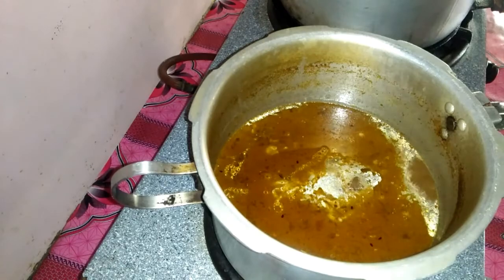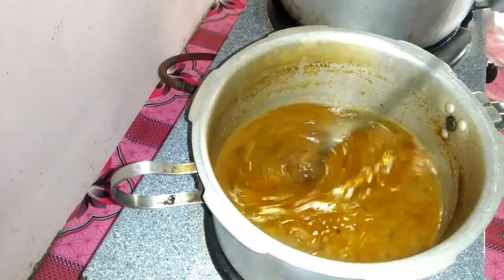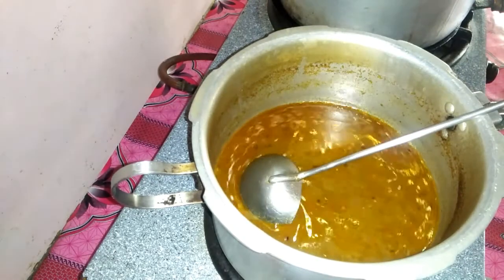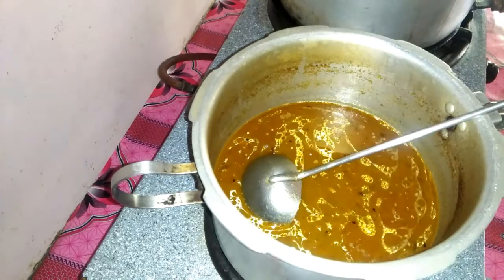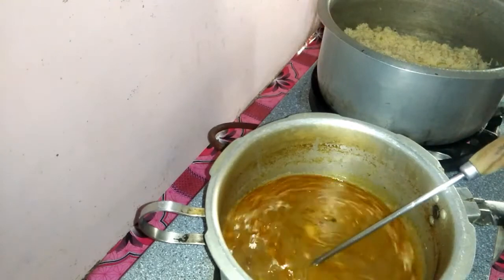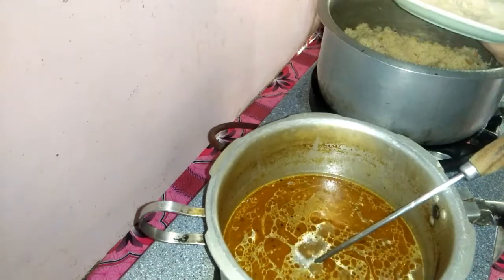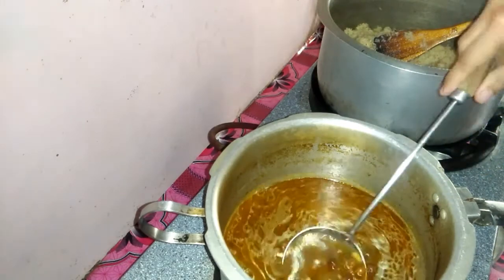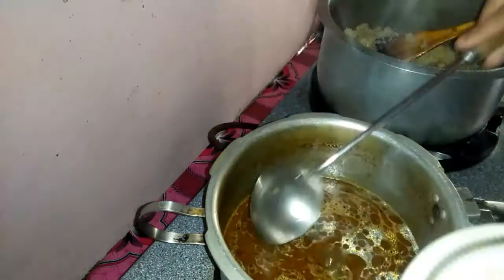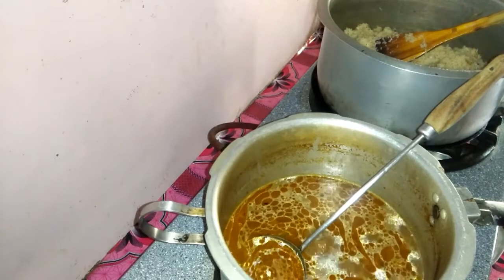Now we will eat chawal and this is our lunch. I am having lunch with my cousins and my children. They have to go to the bazaar, so I am serving all of them chawal. They are eating and enjoying the chawal.